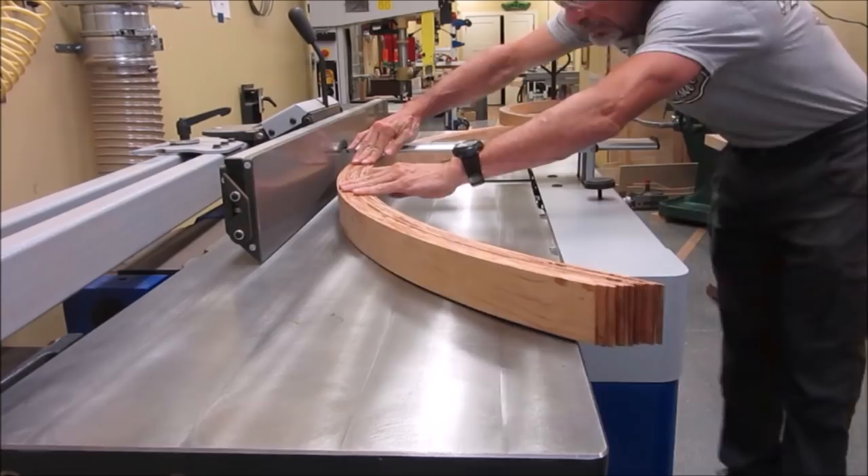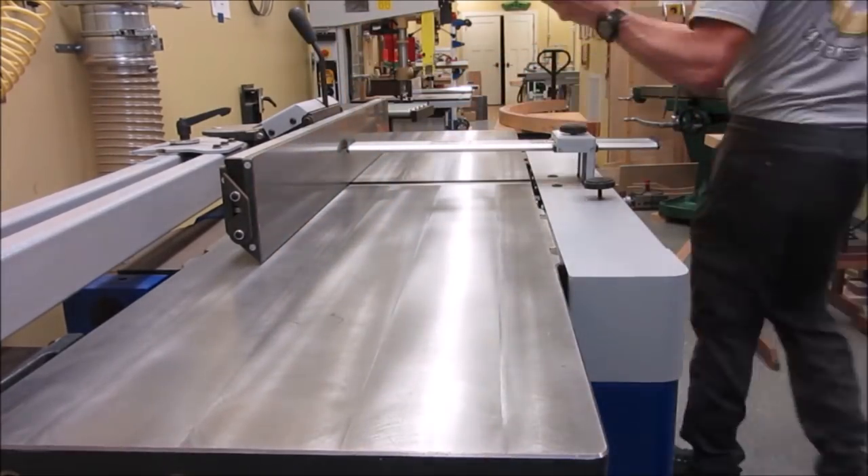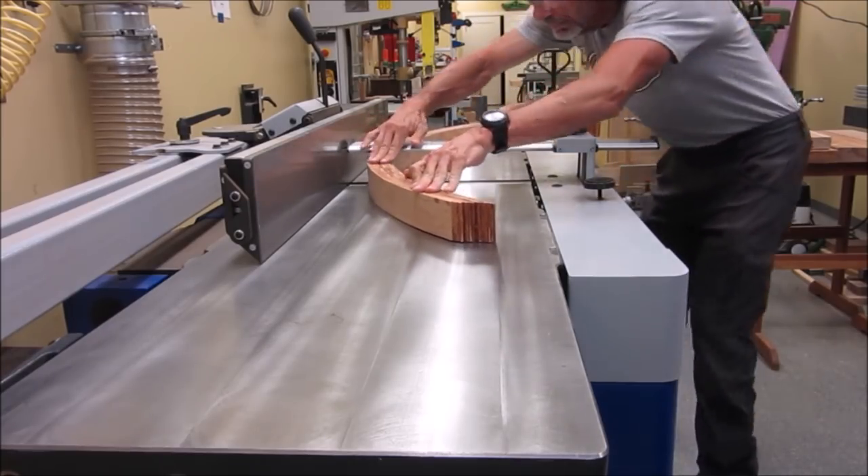The arch is taken to the jointer and then planer to make them flat and even thickness, and of course to clean off all that excess glue.